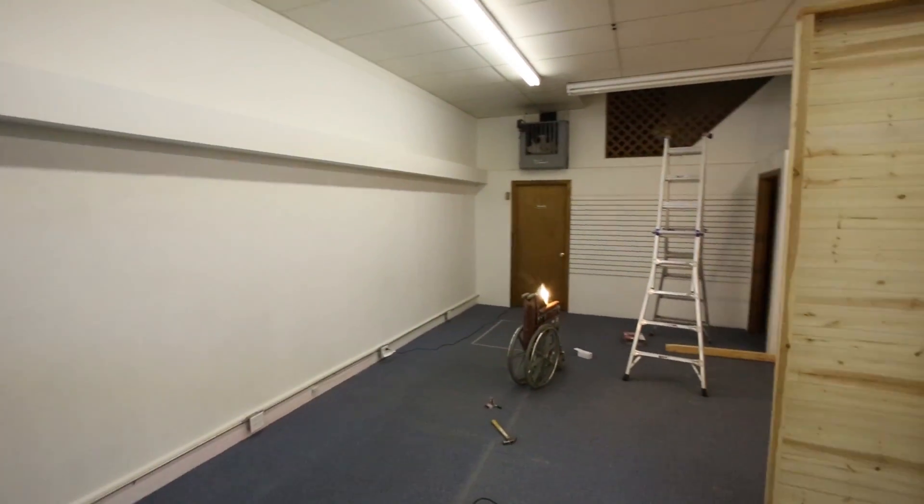The new studio is coming together nicely and I will include a few stills of where the progress has begun and what has been done so far over at the DSLR Film Noob blog. So check that out and thanks for watching.